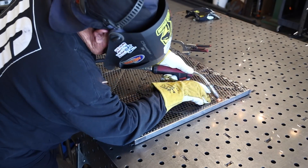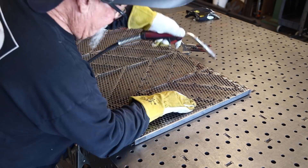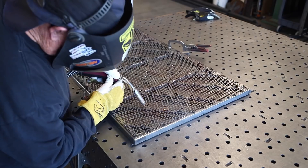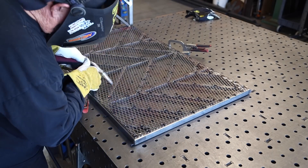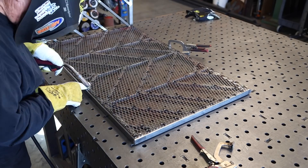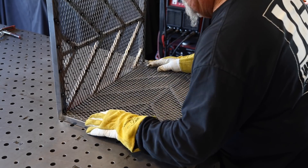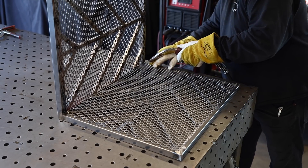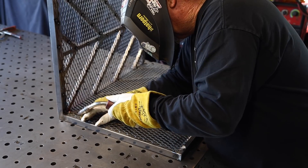Right here you can see it started to lift up — just hold everything down nice and flat. This is the back side, so all these tacks you're not going to see. They're right in the center of the tubing, and this will be the side facing the actual fireplace. On the side piece I'm just butting it up tight and getting a couple of tacks right in the very corner on each piece — that should be enough to hold it down.